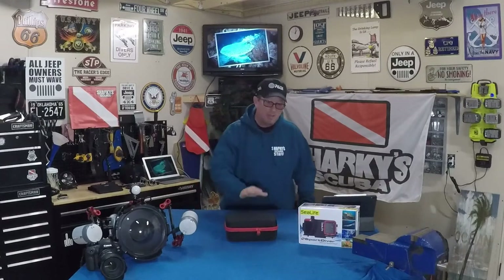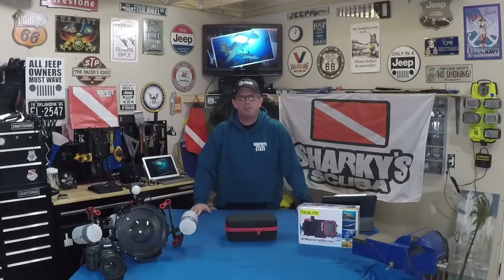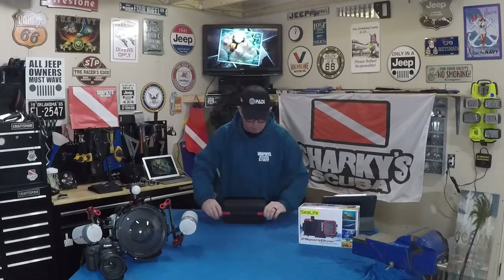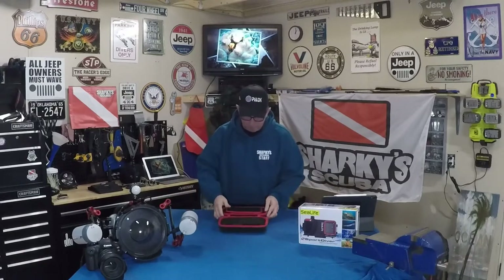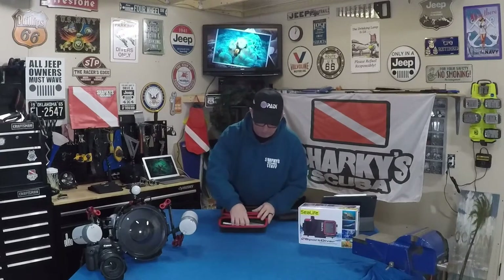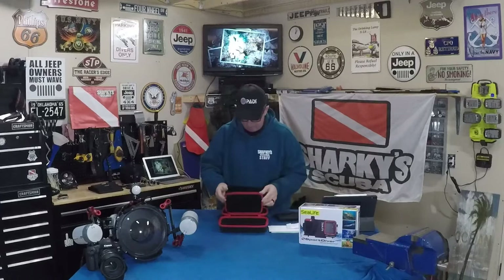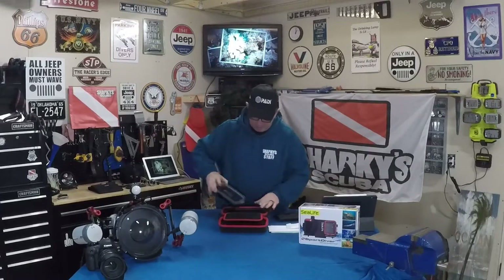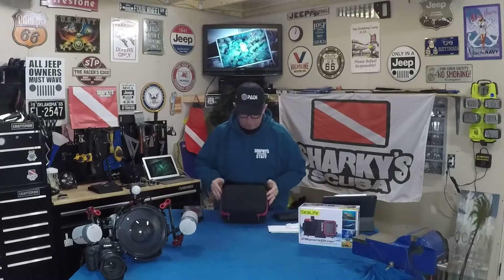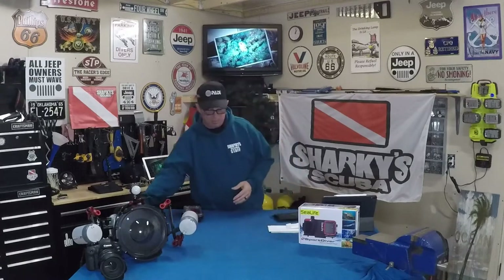We picked one of these up and I'm going to go through it real quick, show you a few features, and hopefully you'll find some interest in it. It comes with a nice hard-sided case with a dual zipper. We'll take out some of the accessories and get out the housing — it's got a foam cut, a perfect fit for all the equipment so it all stays nice and tidy.